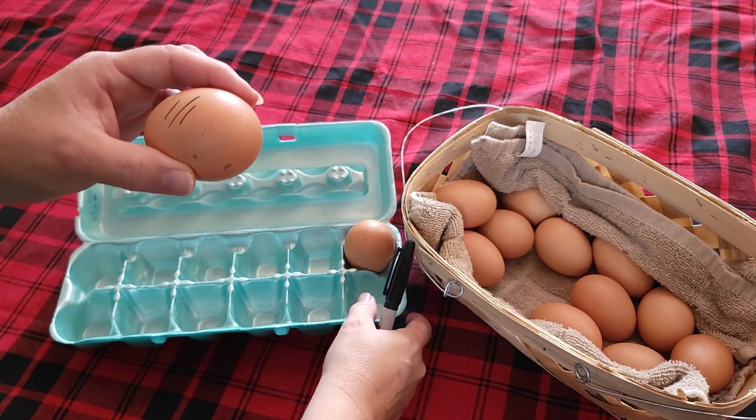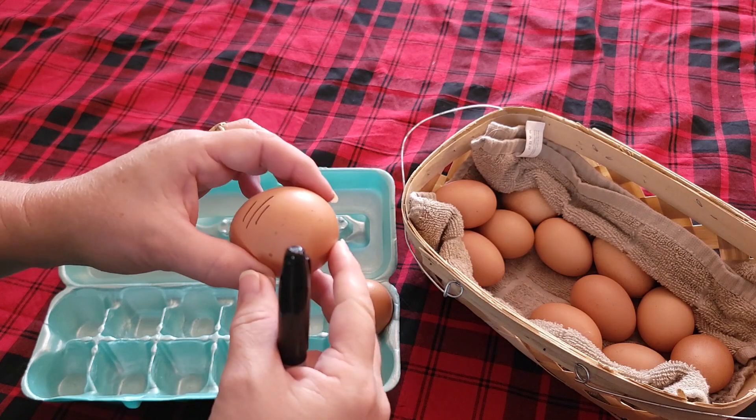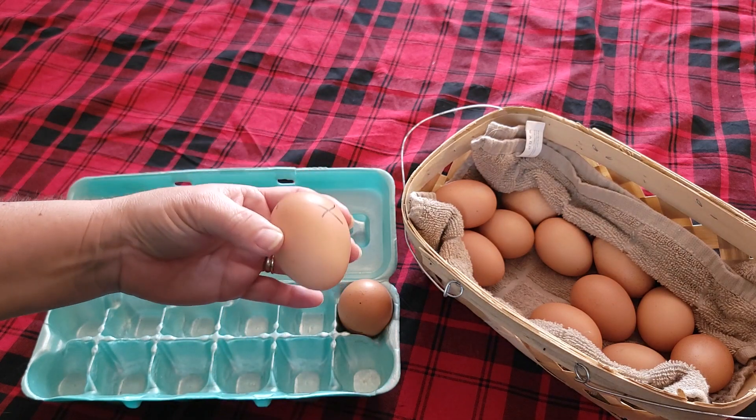If you need to store your eggs for a few days before you put them in your incubator, always make sure to store them with the point side down.